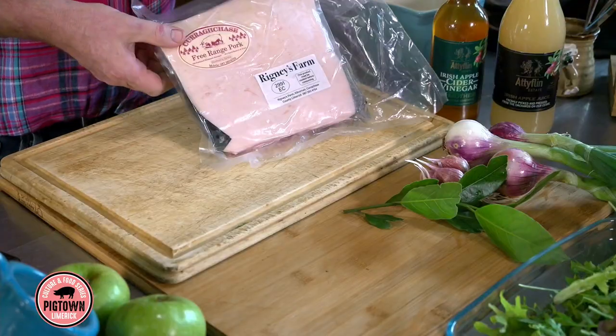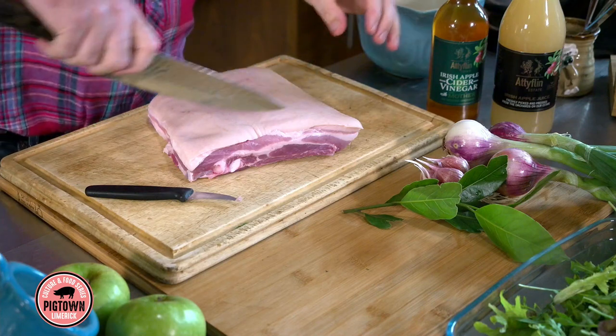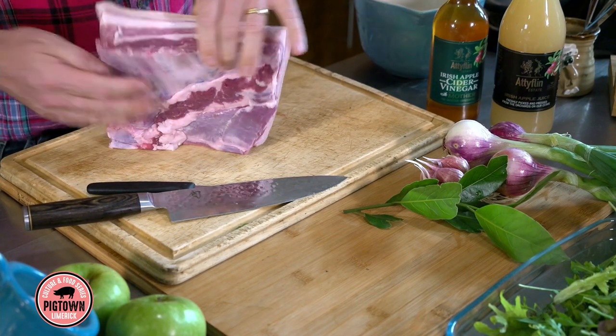So here we have some free-range pork belly from Karen Wrigley and Cora Chase. I'm going to slow cook it. I spent a bit of time in the Philippines, so I knew how they do pork belly adobo, but we're doing pork belly adobo Irish style. Adobo is a very traditional Filipino dish. With the pork belly, you're looking for layers of fat and lovely layers of meat. Still a little bit of bone in this, we can take them out afterwards.